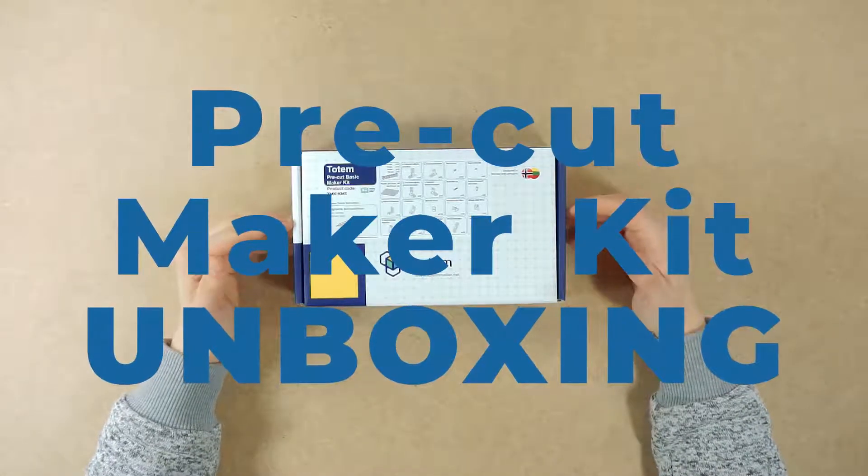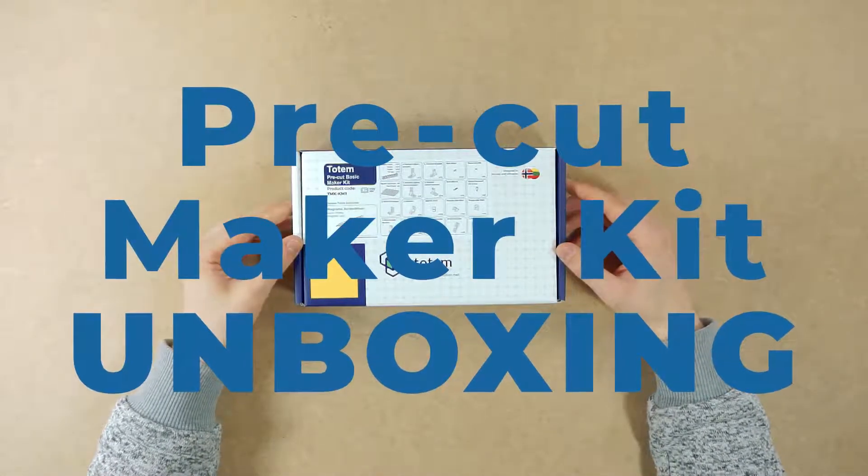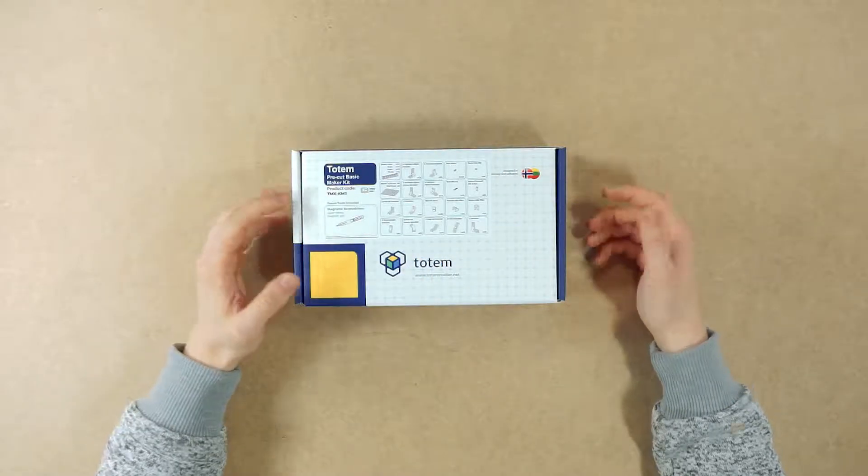Hi Makers! This is Mantas from Totem, and in this video we're gonna take a look at the Totem Pre-Cut Basic Maker Kit.